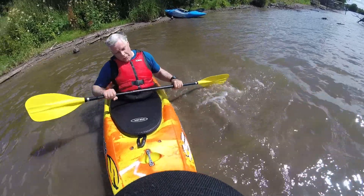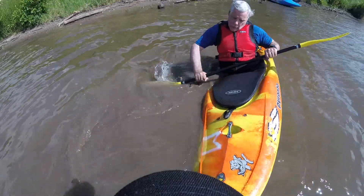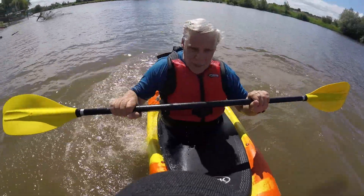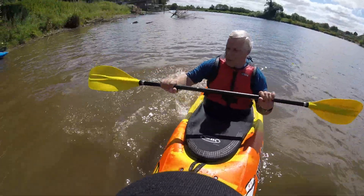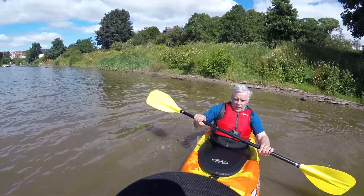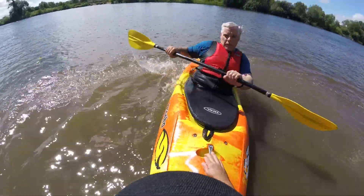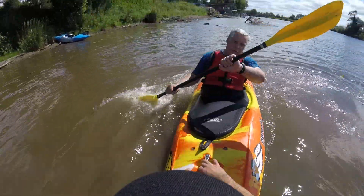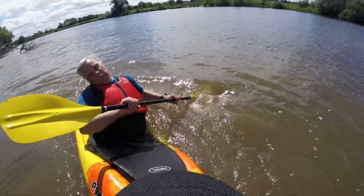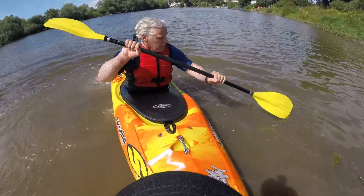Let's go to the other side, get the other side going. We're getting the low brace — let's try it on this side. Rock on, flick the hips — Shakira, come on! Big waves hit you, rock onto it. Let's try and get the shoulder closer to the water — commitment, flick.